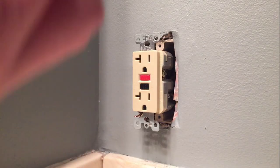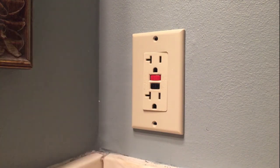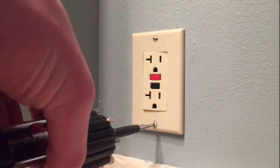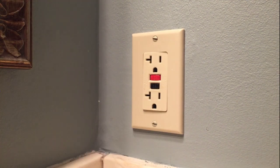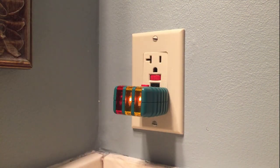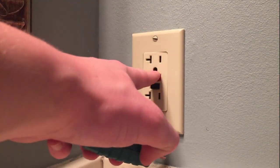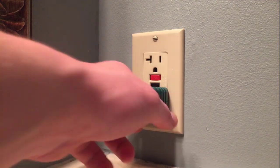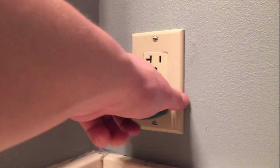Now I'm going to reinsert the mounting screws and put the cover back on. It's back on — let's go ahead and plug in the tester, see we have power. Test it here, it works. Big test — hey, it works!